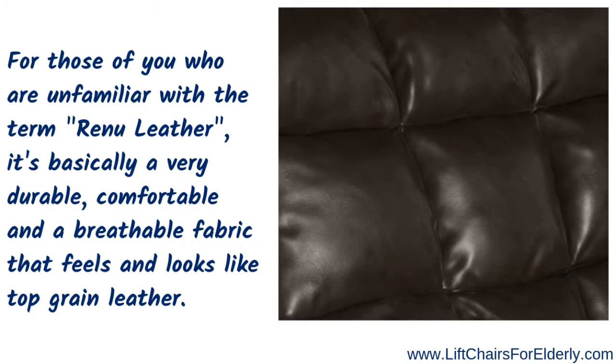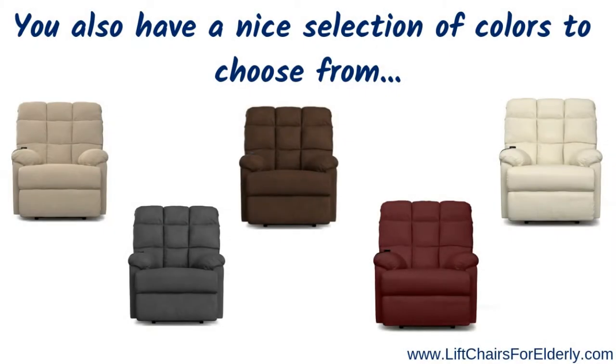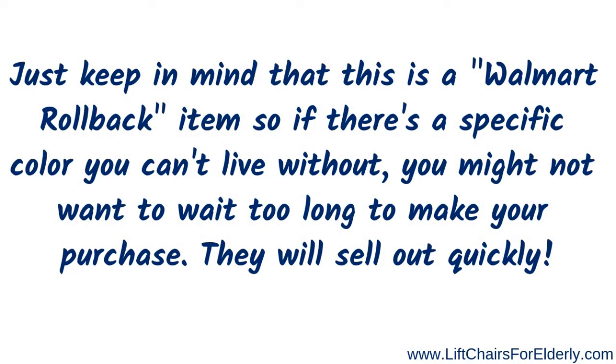Renew leather looks and feels just like top grain leather — it truly is beautiful. You also have a nice selection of colors to choose from to match any style in your home. Just keep in mind this is a Walmart rollback item, so if there's a specific color you can't live without, don't wait too long — once they hit that rollback price, they sell out very quickly.